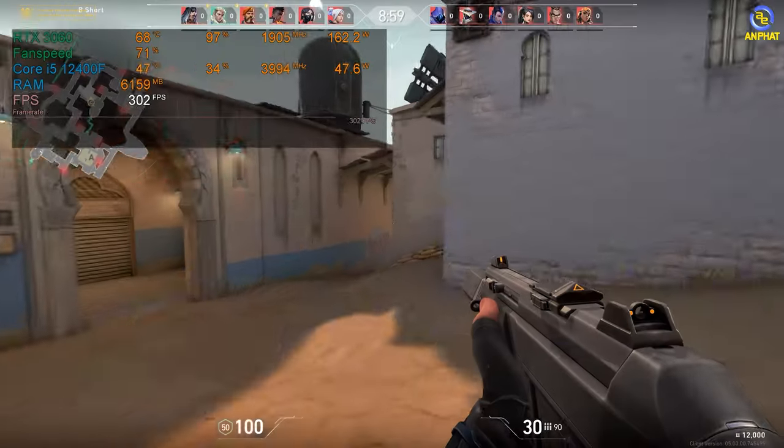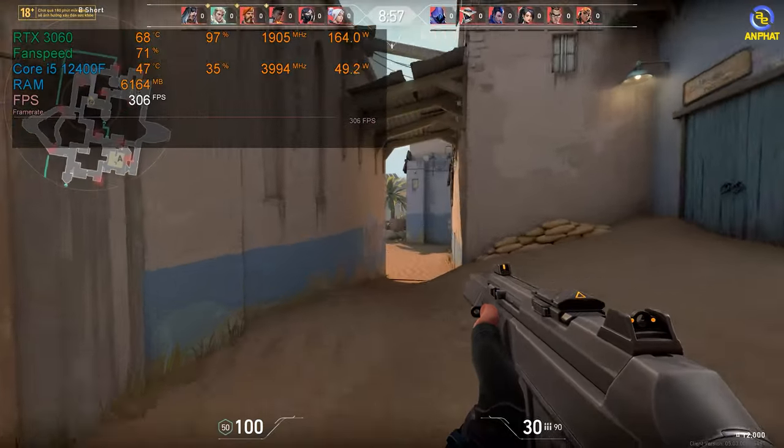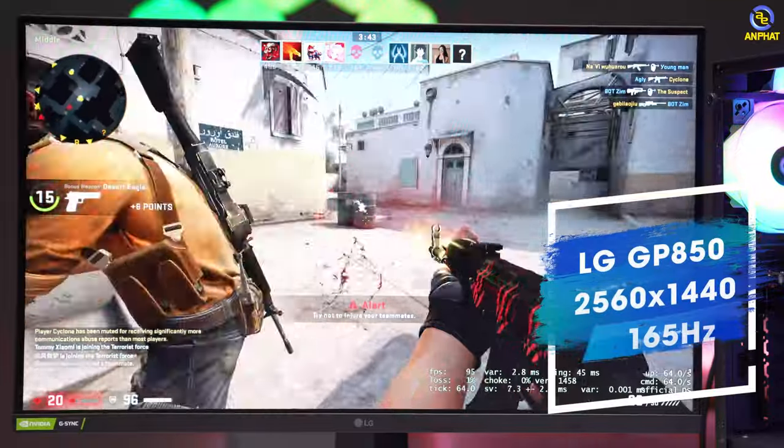Còn với những tựa game online, chắc chắn sẽ là max setting. FPS sẽ khá cao, khoảng từ 300 đến 400 FPS. Vì thế anh em cũng cần những mẫu màn hình có chất lượng tốt. Với màn hình 2K, chúng ta có một số mẫu màn hình đạt 165Hz để có thể trải nghiệm.